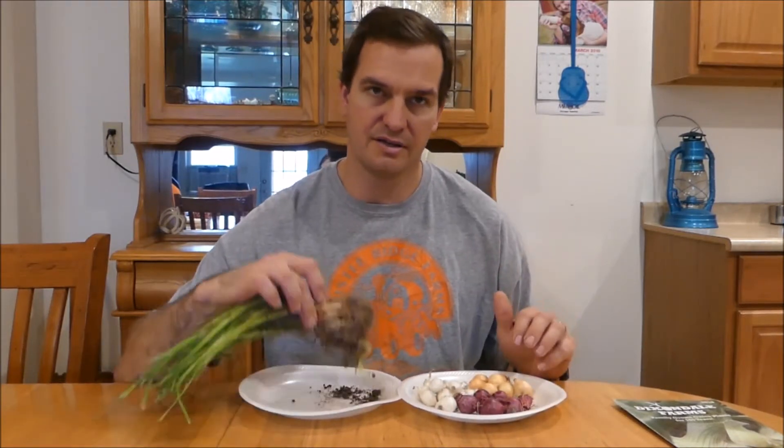This is a common thing that people question, and I wanted to take a moment to discuss the difference between onion plants and onion sets, because there are some significant differences in growing onions and what these are used for. There are primarily two common ways of growing onions for eating, and they have some important differences that I'm going to explain as we go along.